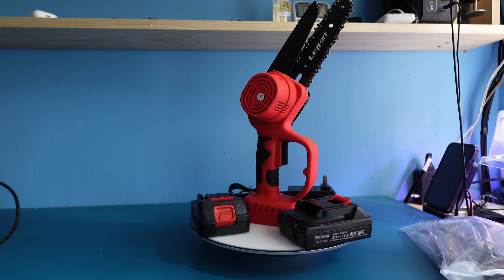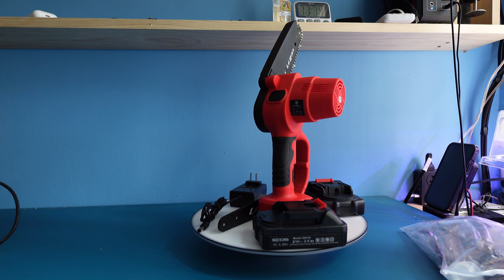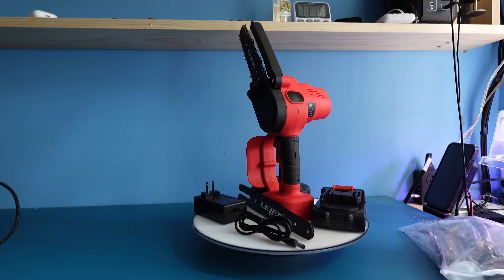We cut down the branch of a tree with this. It did a nice job on the 6 inch, and what we're going to do is switch over to the 8 inch and show you how easily it's done.